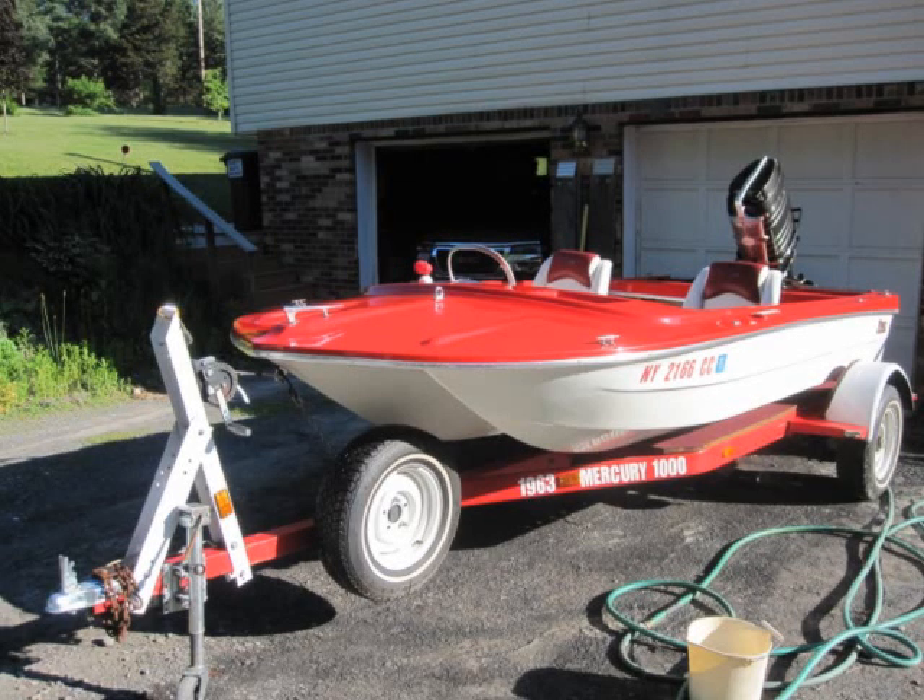This is my 1962 PowerCat 14T, the deluxe model with a 1963 100 horsepower Mercury outboard installed on it. Not long ago I decided to put brakes on my old boat trailer. Here's how I did it.